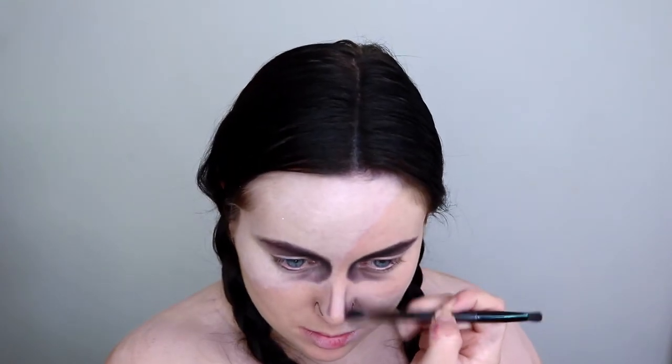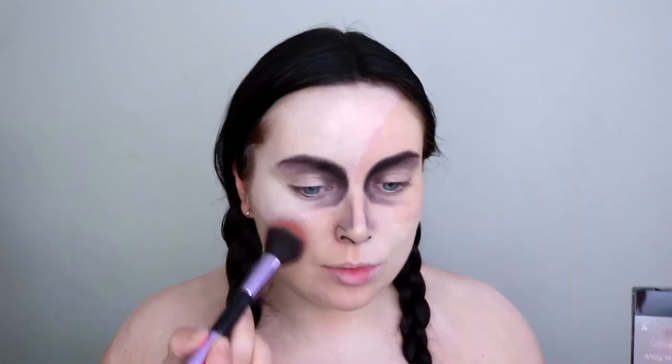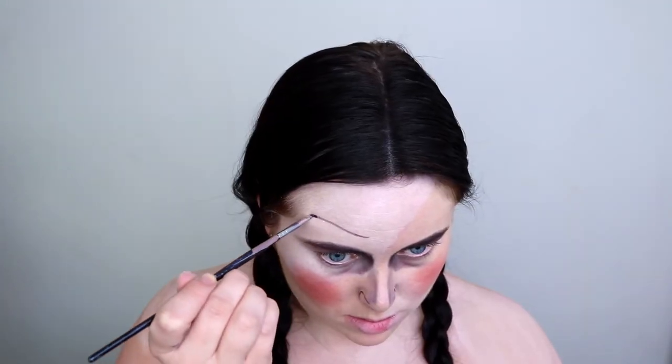It's crazy what you can do with makeup. Picking up my Wet and Wild blusher in the shade Mellow Wine and applying it to the apples of my cheeks — applying way more than I usually would, just to give that doll-like effect.